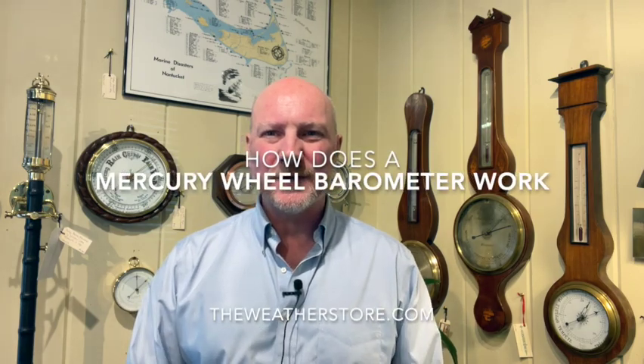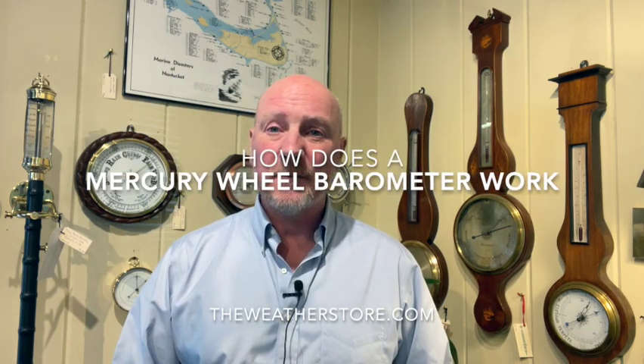Hi, it's Park Madden from the Weather Store in Sandwich, Massachusetts. Today I'm going to talk about how a wheel barometer works. There are different types of barometers out there that you'll come across — aneroid barometers like these, and more like mercury wheel barometers. So what I'm going to do is explain to you basically how they work.